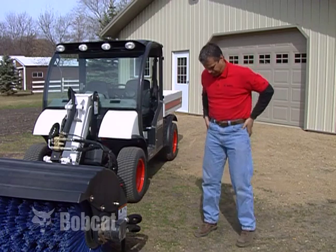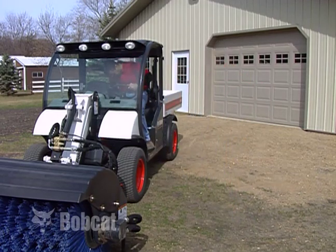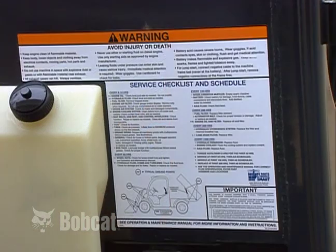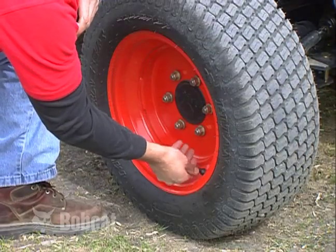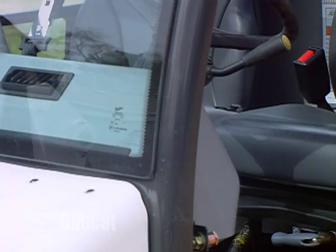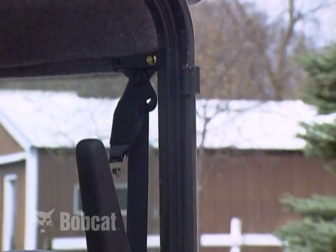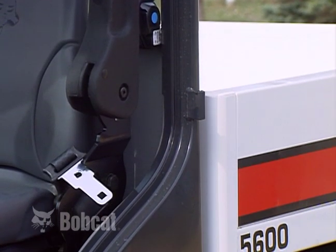Once you have familiarized yourself with the machine, make certain you are dressed properly for the job. Do not wear loose clothing or anything else that may catch on controls or moving parts. Follow daily inspection guidelines found in the operation and maintenance manual and on the machine. Keep the Toolcat machine properly maintained and check the tires for proper inflation pressures. The cab provides falling object protection (FOPS) and rollover protection (ROPS). Inspect the structure and fasteners daily before operating the machine. Never remove or modify this safety feature.